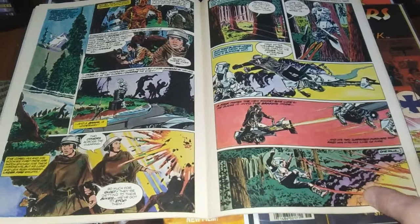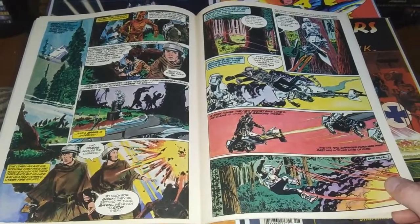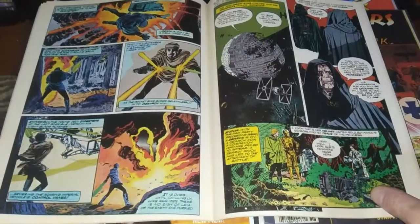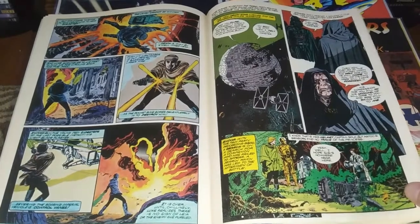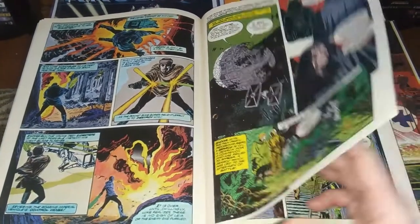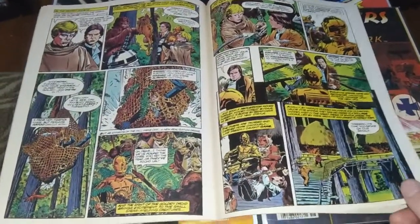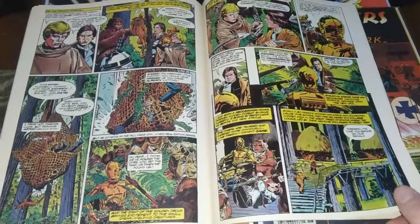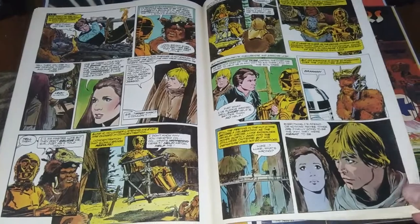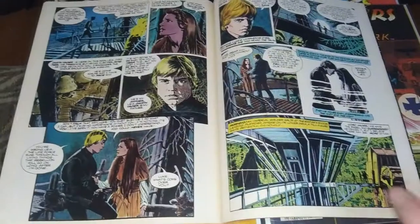Al Williamson also illustrated a Flash Gordon film adaptation, which is really well done. Flash Gordon came out in 1980, so it was probably shortly after that. That was for the distinguished competition — it wasn't for Marvel because they didn't have the license to Flash Gordon. My copy of that one is a lot more beat up than the Return of the Jedi copy we're going through here.